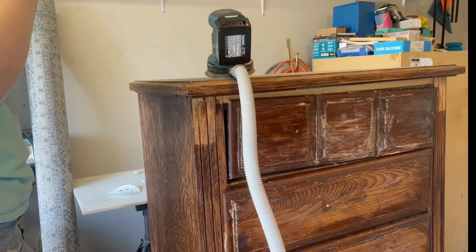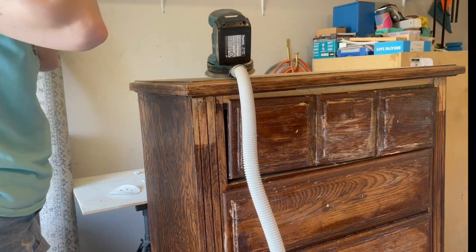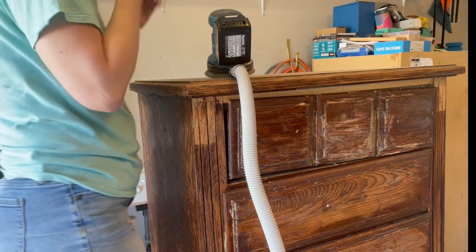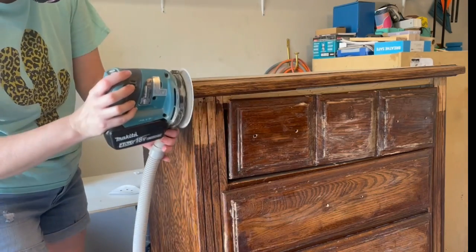I decided the best way to start tackling this was with my orbital sander. The finish on this is failing and even though the furniture stripper is really going to gunk up a whole lot of my sanding pads, I think that this is going to be my quickest option at this point.